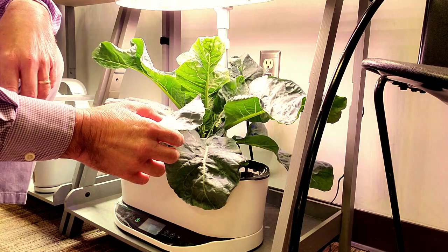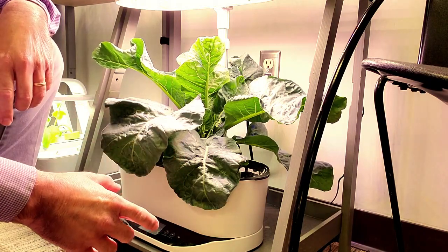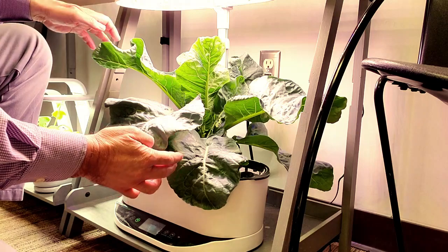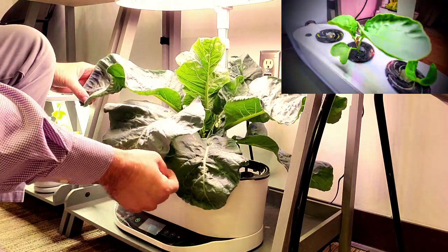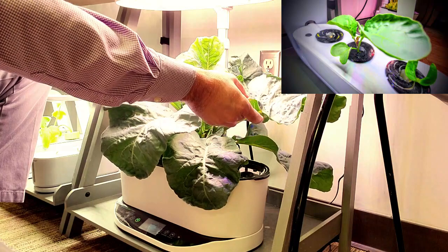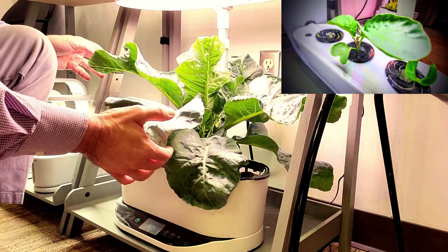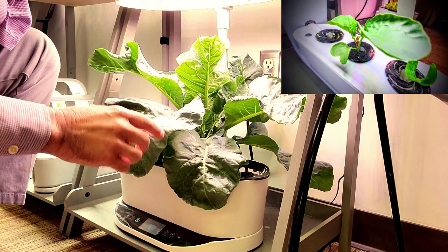I've never tried growing cauliflower in a small system like this before, but so far it's been doing wonderful — very lush, heavily ribbed, beautiful bluish-green leaves — and it's on day 51.